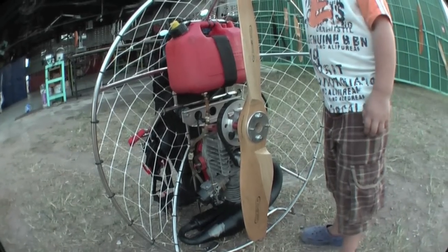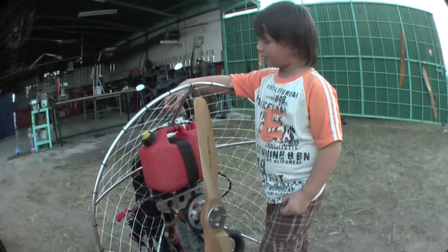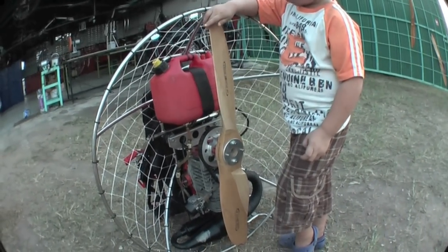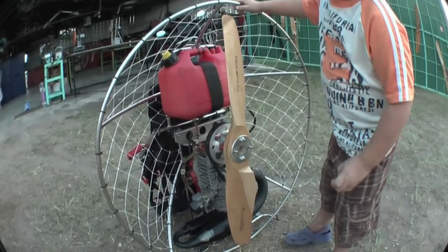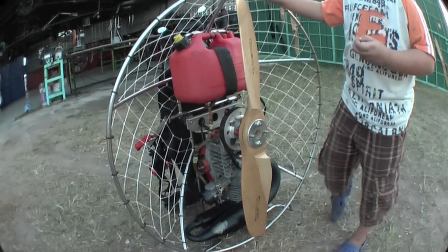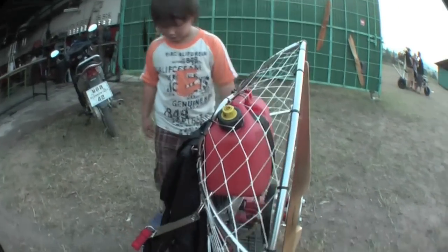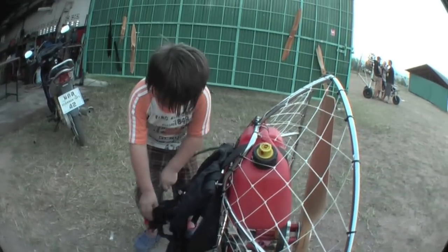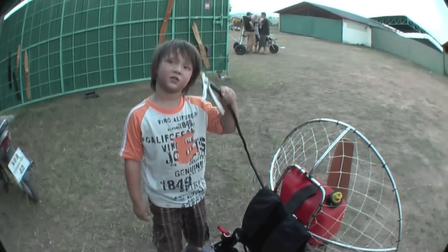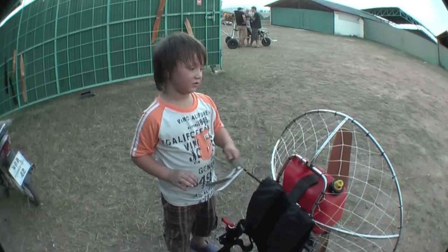How does it work, Charlie? The propeller spins and the propeller spins down. And what about the engine? How does that work? It just spins the propeller round. What, at the front? This turns the engine on. What happens when you squeeze it? The engine turns on.